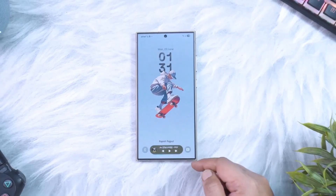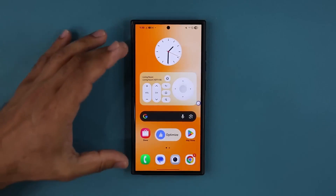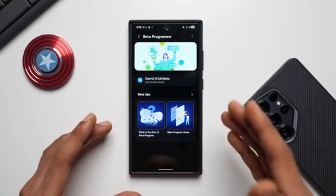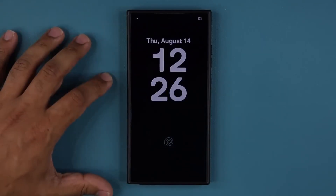Picture this: you're showing off your phone to a friend, flipping through fresh animations, new settings, and little tweaks they've never seen before. They ask, 'How did you get that?' And you get to drop the ultimate flex: 'Oh, I've had this for months — it's the beta.' That's the kind of bragging rights One UI 8 gives you.